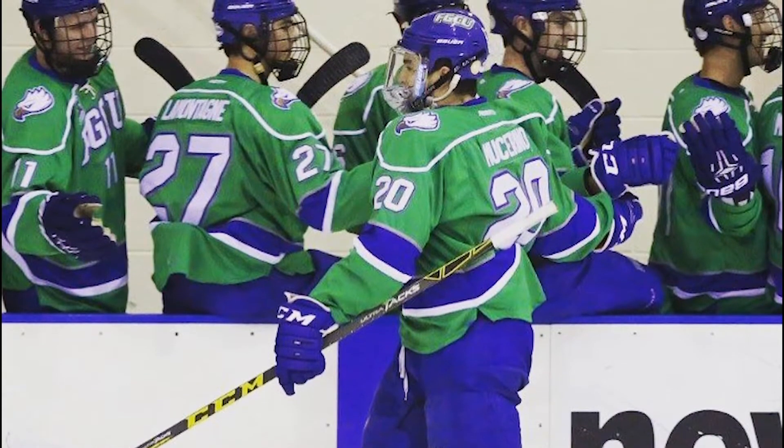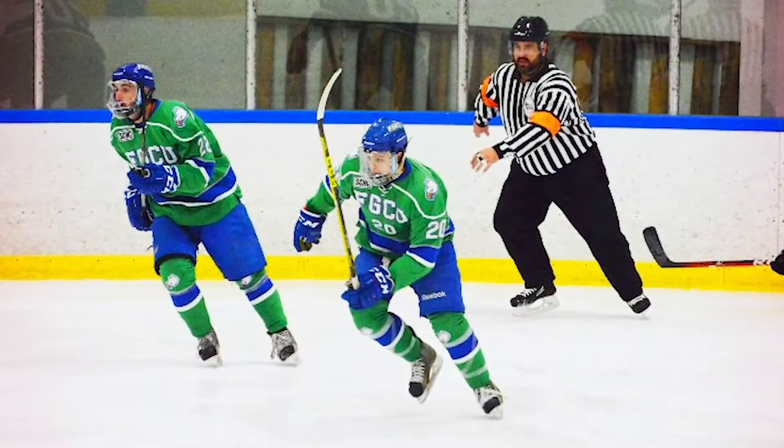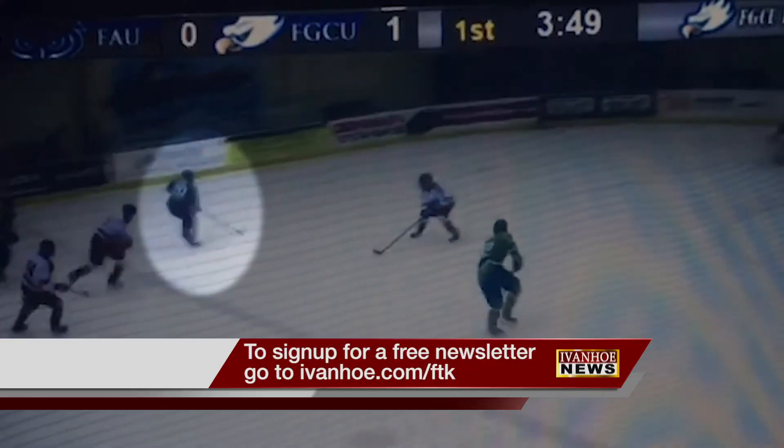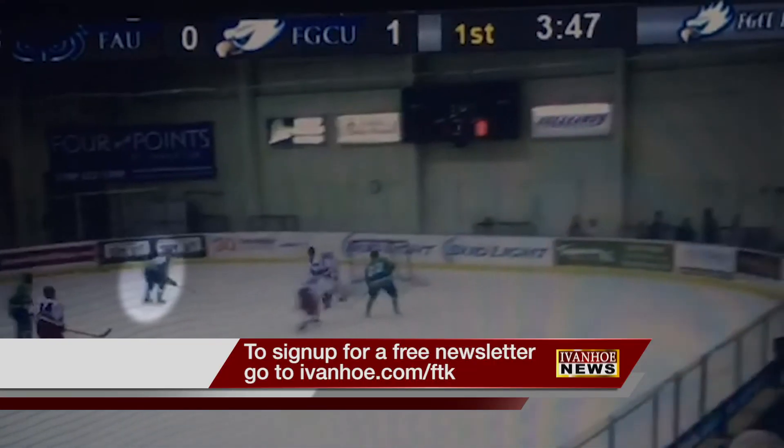Six months after his surgery, Nick was ready to get back on the ice. Now enrolled in law school, Nick still loves to get in the rink and play. His back pain is gone. It hasn't limited me in any way.